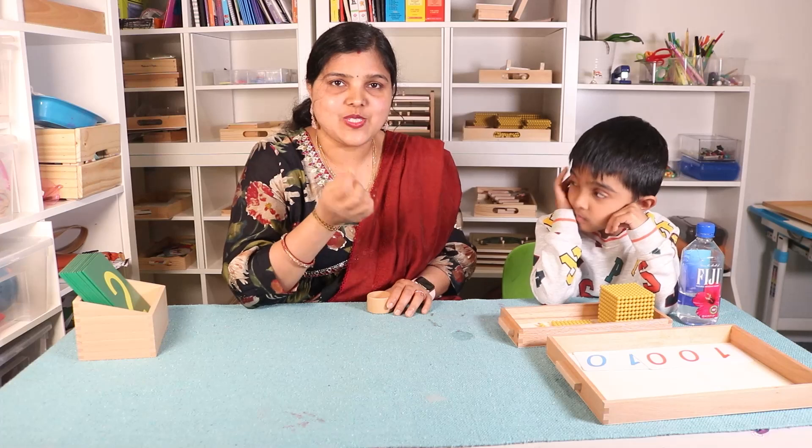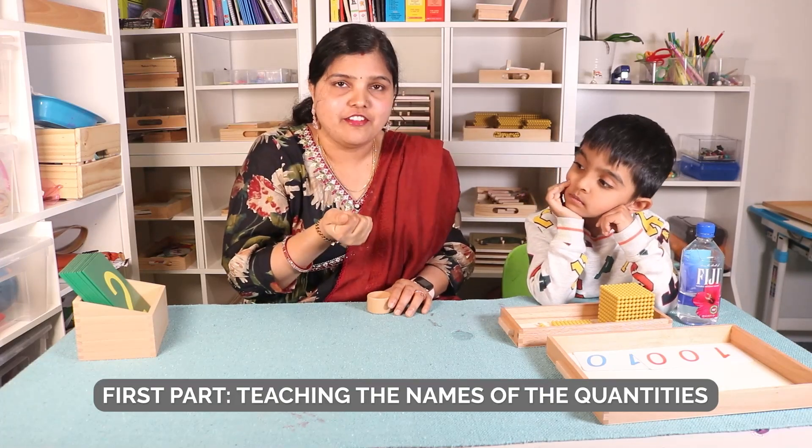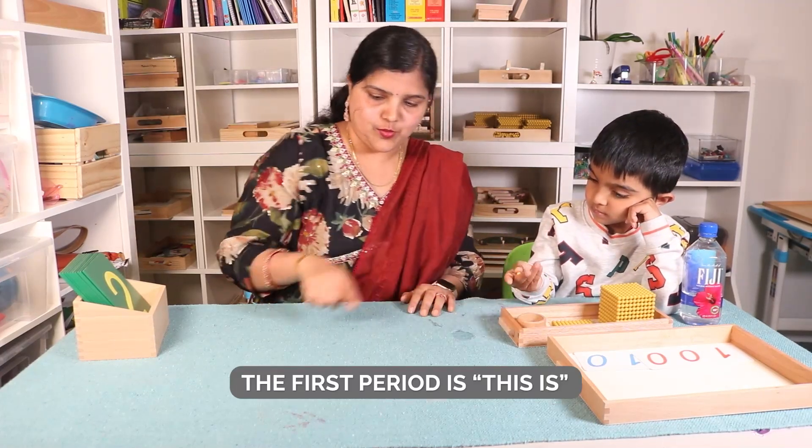So this is one. You should hand over this one unit to your child so that he can feel it. This is one. Can you put one here?